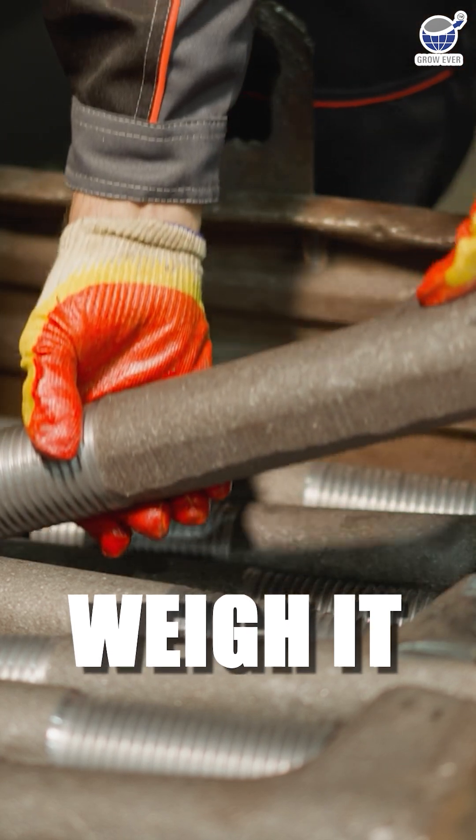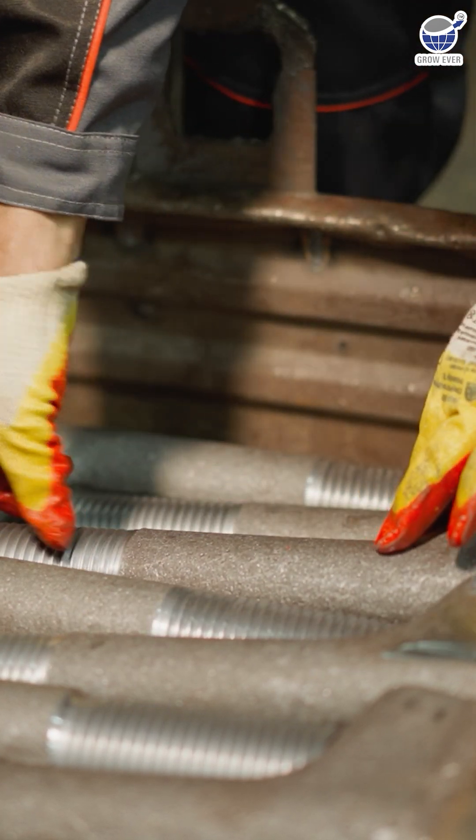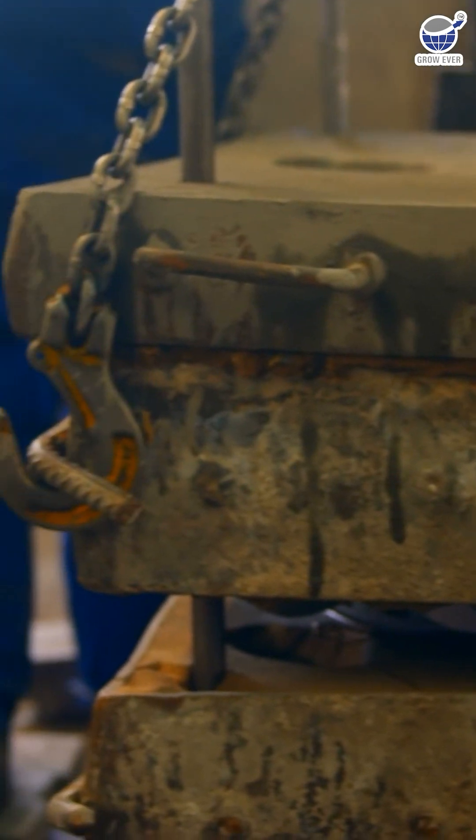Weigh it. Steel should feel heavy. If it's too light, something's off. Weigh it to be sure it's up to standard.